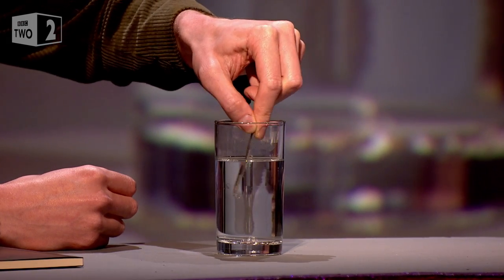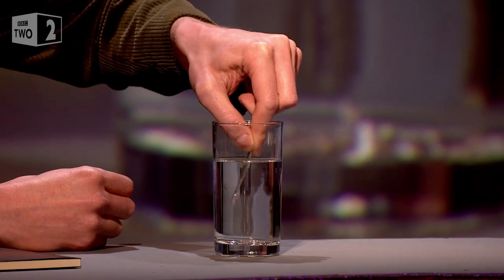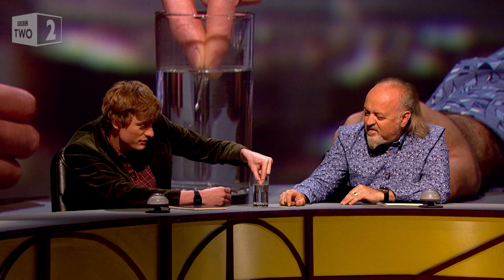That would be the most annoying teaspoon. It really would. It's like Terminator's teaspoon. Exactly — Terminator 2, it should be said. Yes. Terminator 2 spoon.